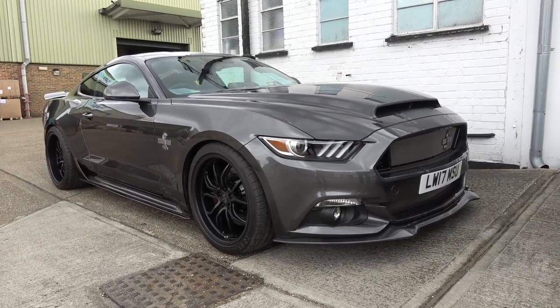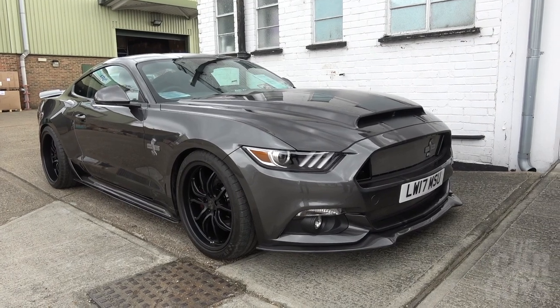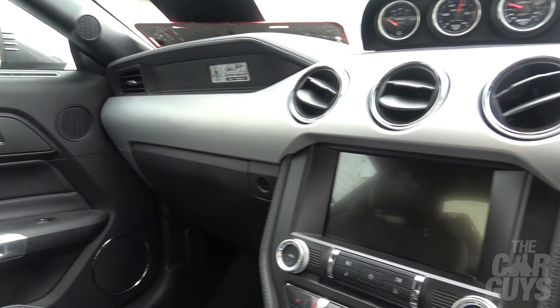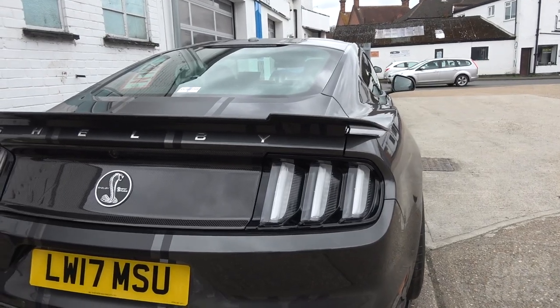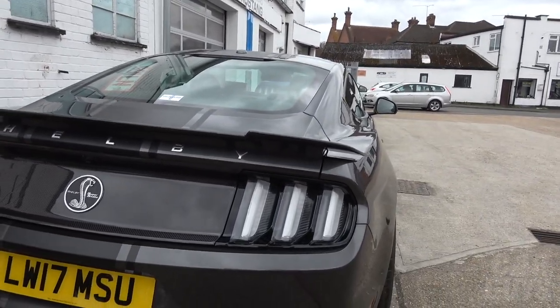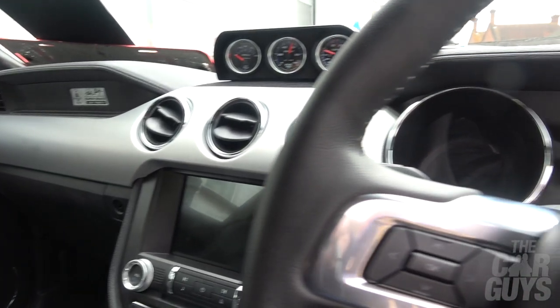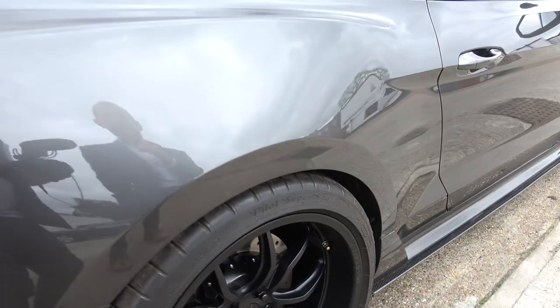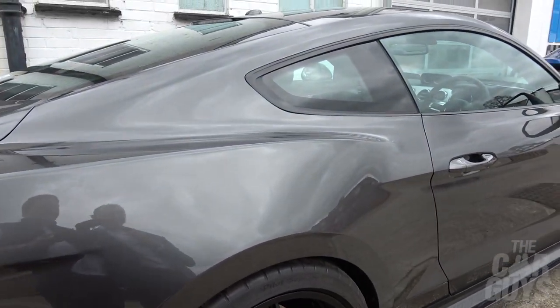This car is all about making a statement and really looking good. What I really like about it is it looks kind of like the car that Mad Max drove in the original film. Last of the V8s. The more we walk around it, the more I look at it, I am getting a bit sick of the Shelby badging though. If I were speccing one of these new I'd debadge the whole bloody thing.